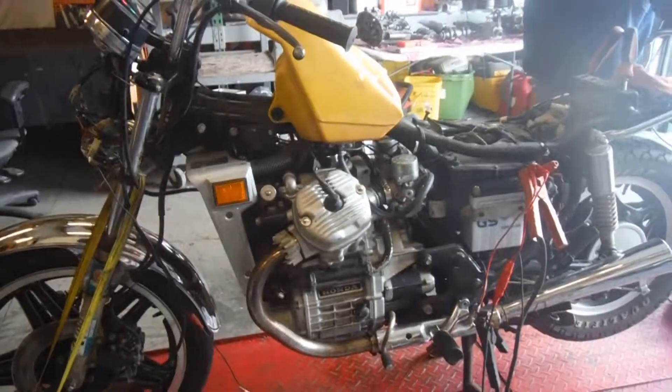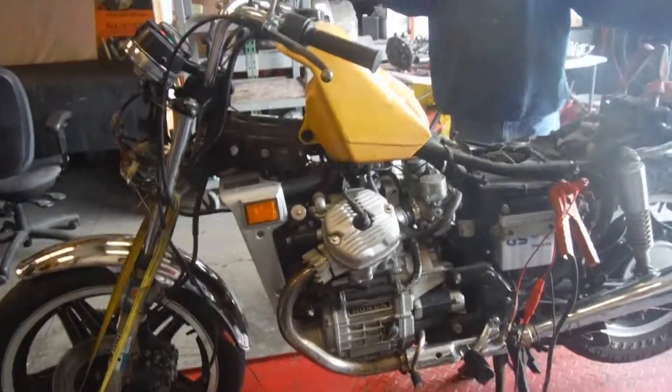If you have any questions or concerns about this bike or any other bike, feel free to contact us at R&B Cycle Salvage on Facebook and on eBay. Thank you.